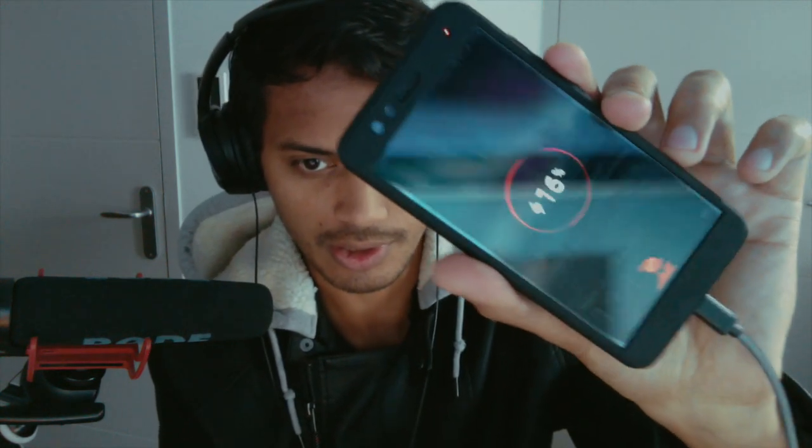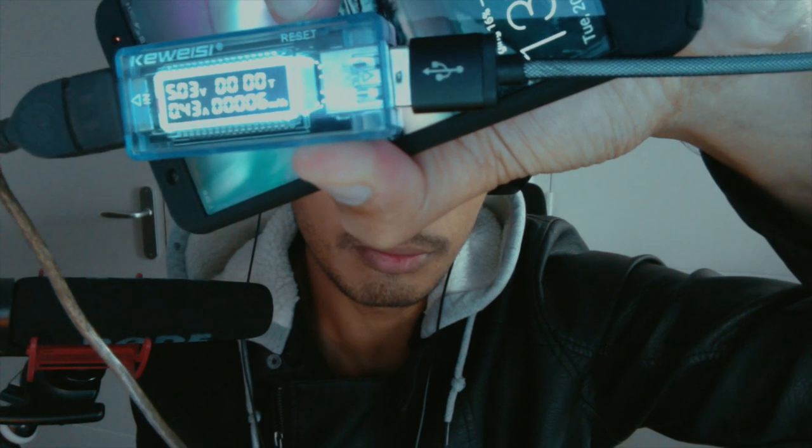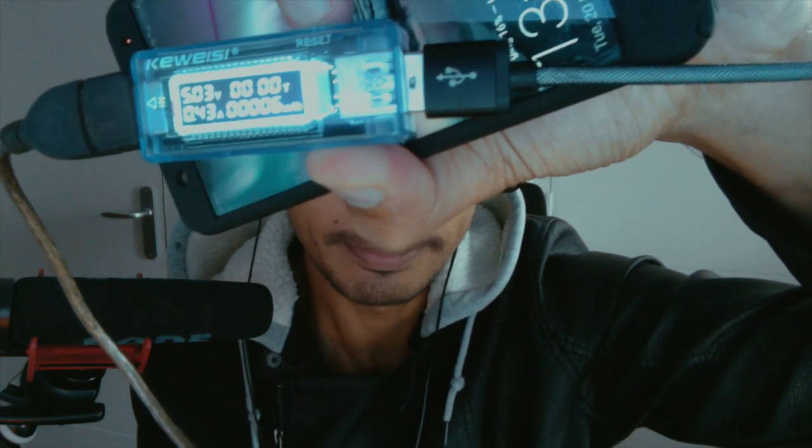Now we will try a phone that has fast charge. We'll plug that in just to show you that it's charging. It's pretty low, so it should be pulling a lot more than the other phone. But nope — just the same. It's the same draw.